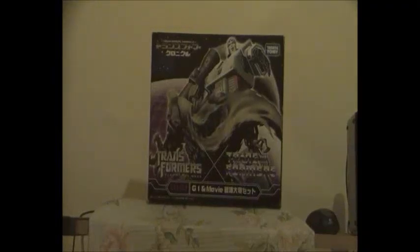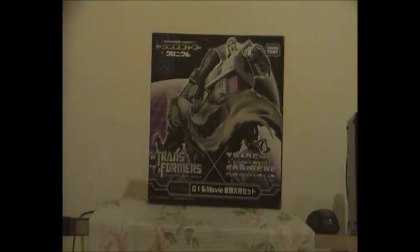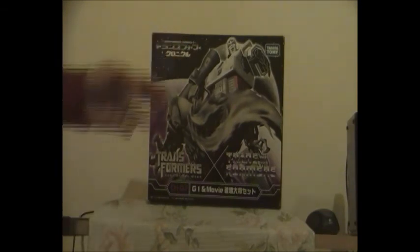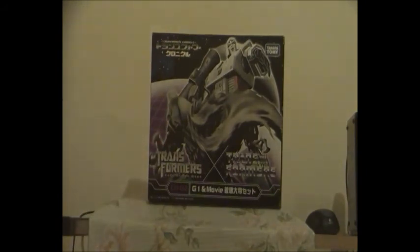Hello guys, it's Owen here and today I'm doing a Transformers video review on Chronicle 02 Megatron double pack, which features Dark of the Moon Voyager Megatron and G1 Megatron. I'm real happy that this finally came through in the post, and I'm really impressed by the box art - there's G1 Megatron and the Dark of the Moon version of Megatron.